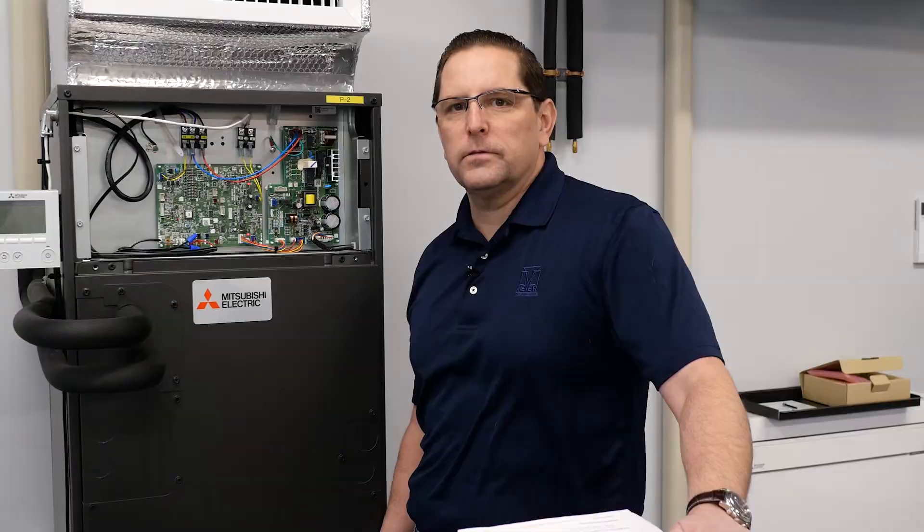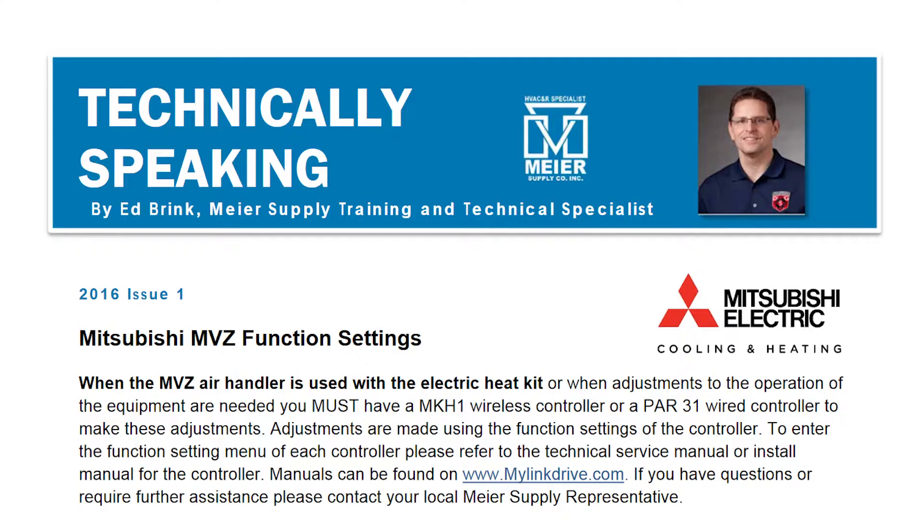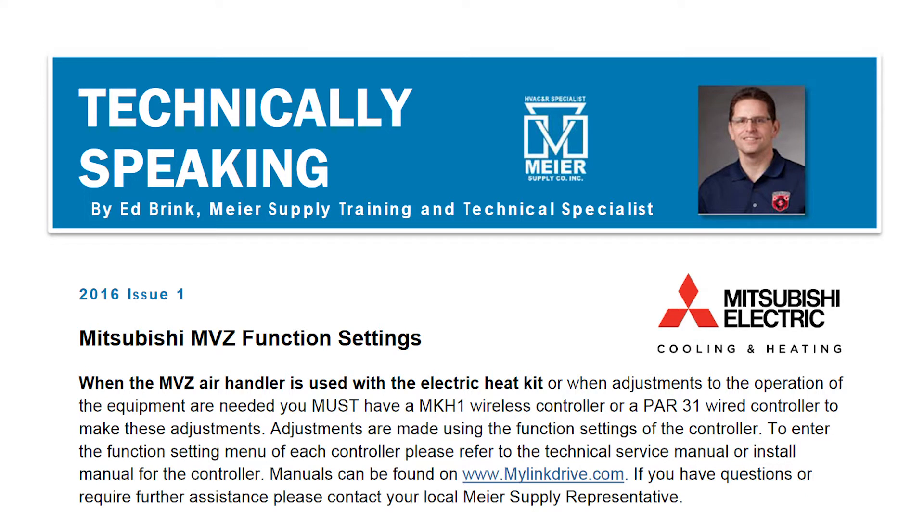We want to go through how to properly set up the function settings and request codes to enable backup heat, auto restart feature, and to change the sensing location from the indoor unit to the remote control. To set up the function codes, we're going to use the technical bulletin that Meijer Supply put together on setting request codes for PAR33 MMA controllers.